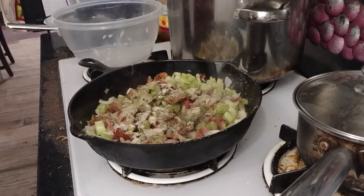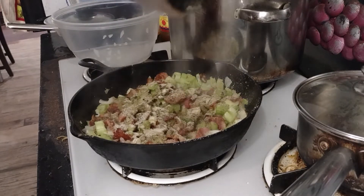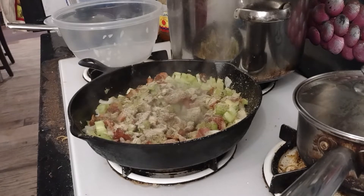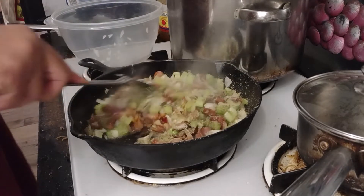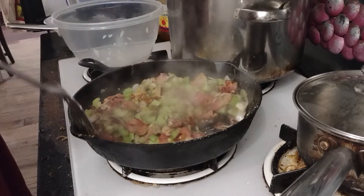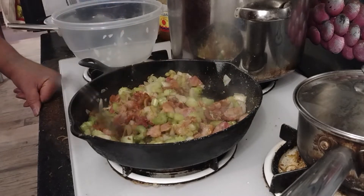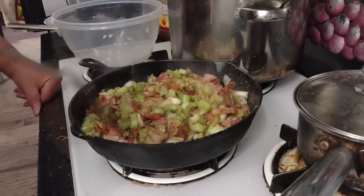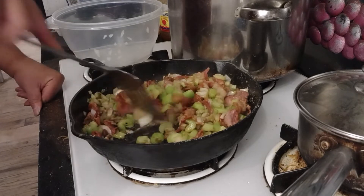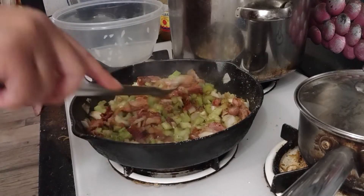I'm putting in about a half teaspoon to a teaspoon each. I'm going to put a hint of garlic in there — just a hint. Oh my God, that smells so good. Now, you're going to cook this until the vegetables are translucent and cooked well. You don't want them to be crunchy — you want them to be soft and cooked. You're going to stir this periodically and let it cook on down.